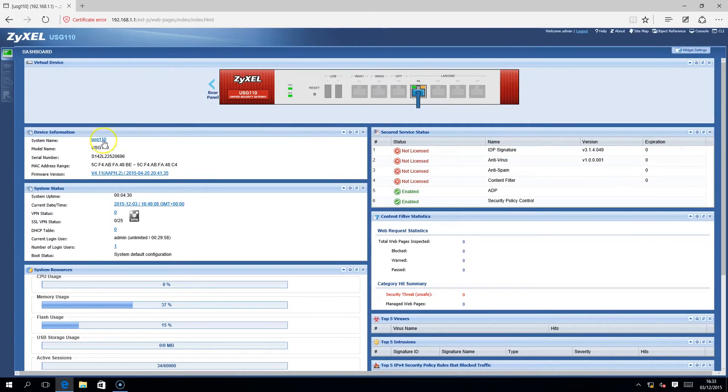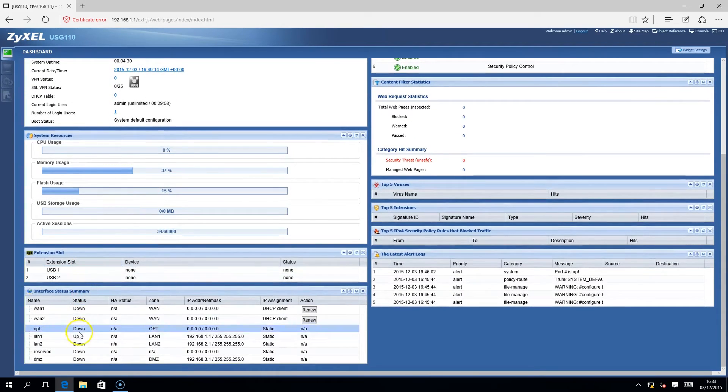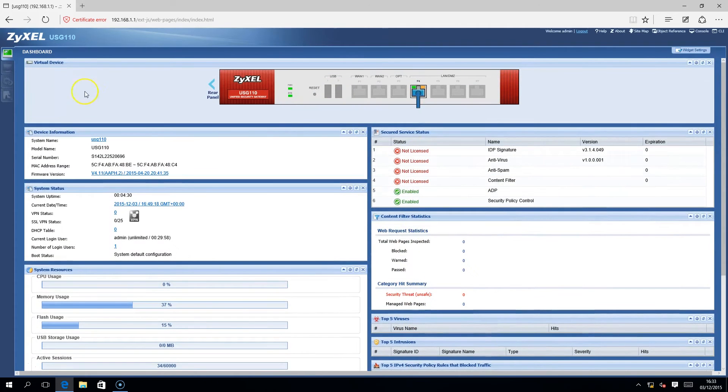The 110 unified security policy allows you the administrator, from a single interface, to apply all policy criteria to every UTM feature, therefore reducing support and administration complexity.